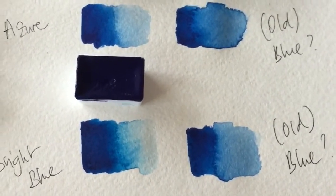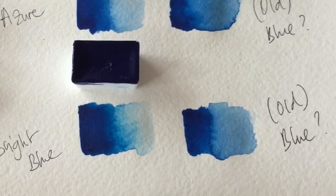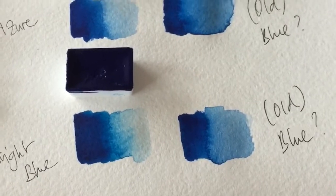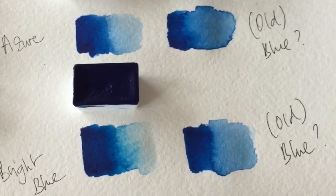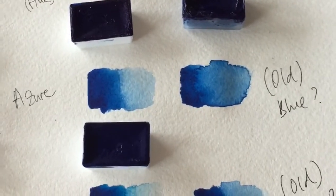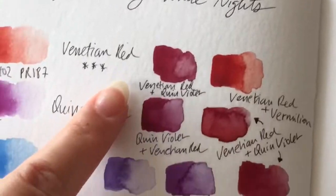If you know something about the old blue, please let me know in the comments, because I hate having a color that I don't know for sure what it is. I hope you found this video useful — oh, I forgot to show you something over here.